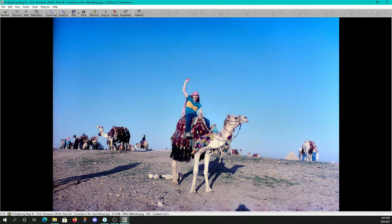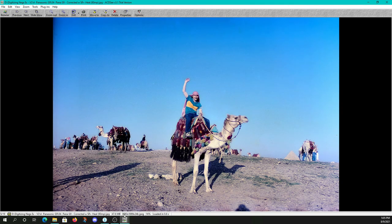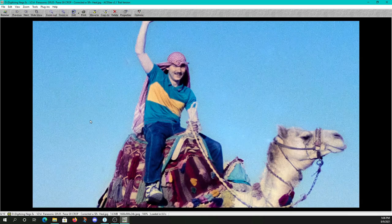Next we have an 80 megapixel image done with the G9. It has a function where it uses your sensor-shifting mechanism to take multiple images, interpolate and blend them together to give you a much larger image than standard. We have a roughly 4,400 by 3,000 image on our 20 megapixel mode and here we have an almost 9,000 by 6,000 resolution image — you'll notice just a slight difference in perceived detail when these are made to fit a certain screen size.